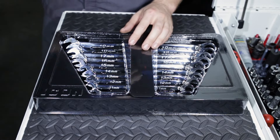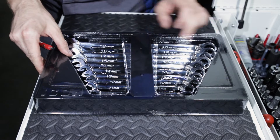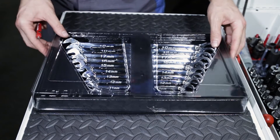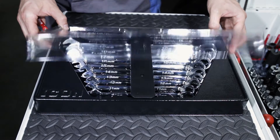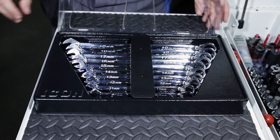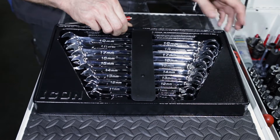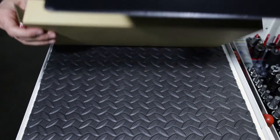As we had with the other Icon tools, we do have them screwed into the case. The Icon tools do have much more anti-theft measures in their packaging than the traditional Pittsburgh and other Harbor Freight tools, mainly because of the larger price tag affixed to them.